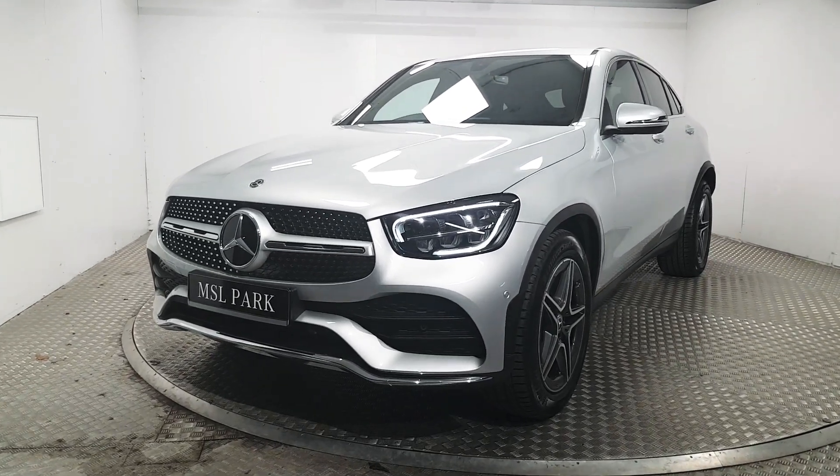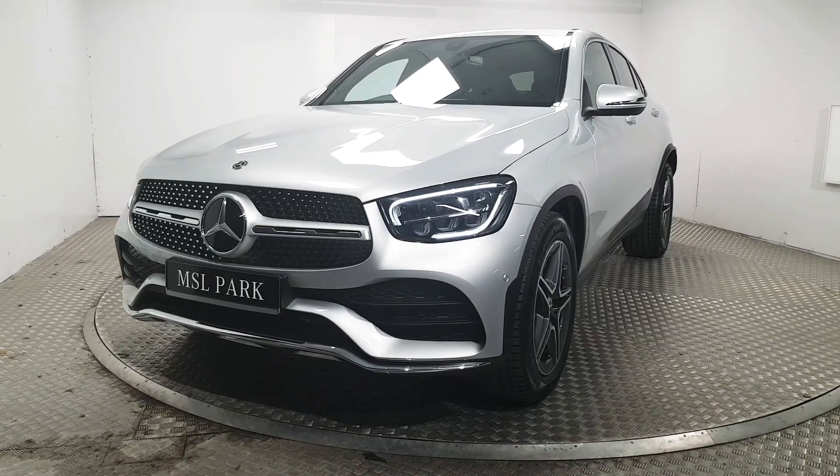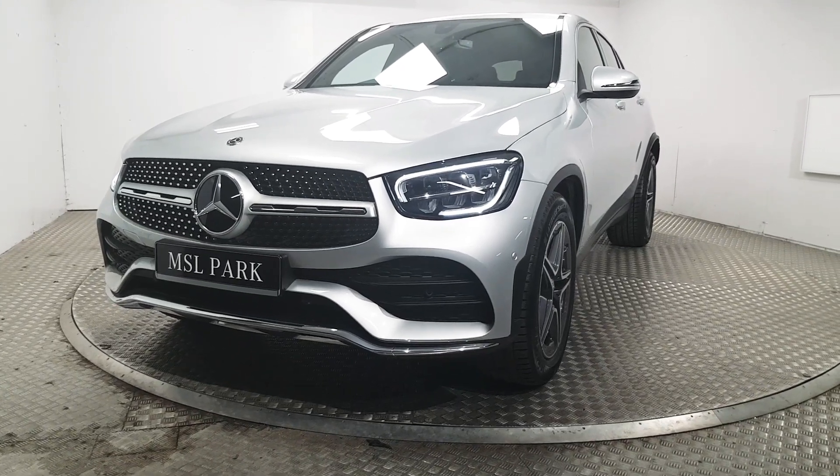At the front here we've got LED daytime running lights as well as LED high-performance headlights. We also have front parking sensors. This car comes equipped with the AMG exterior pack, which gives it a more aggressive look.